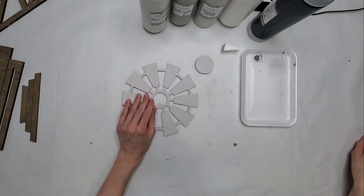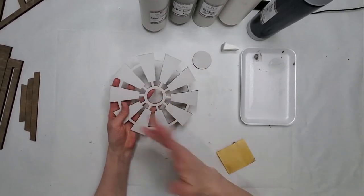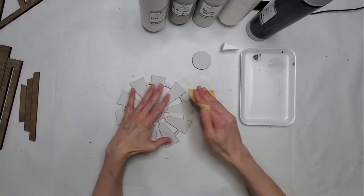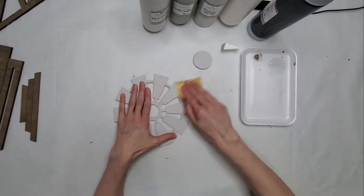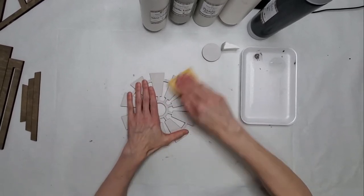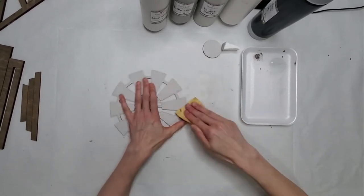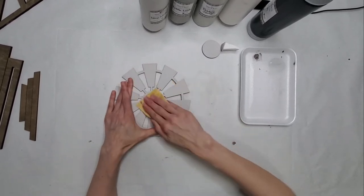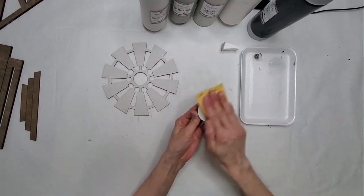That was just a few minutes. What you're going to want to do is give this a sand — it's fairly rough just from doing that first coat of paint. So you'll take your 400 grit sandpaper and just gently go around and smooth that out. Okay, so that's nice and smooth, and you can do this one too.